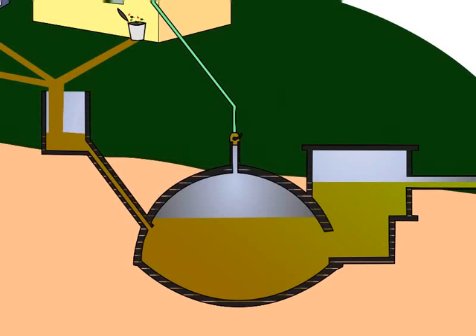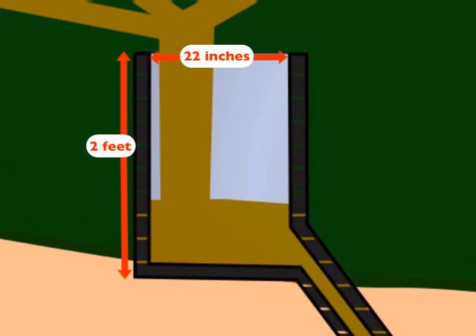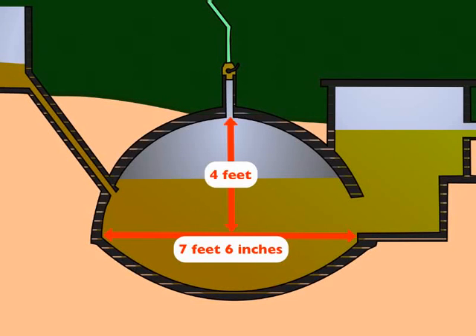The standard dimensions of these tanks are as follows. The mixing tank has a diameter of 22 inches and a height of 2 feet. The gas holder dome has a diameter of 7 feet and 6 inches and a height of 4 feet at the center.